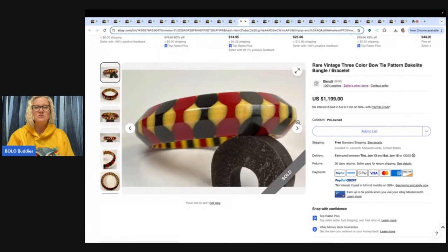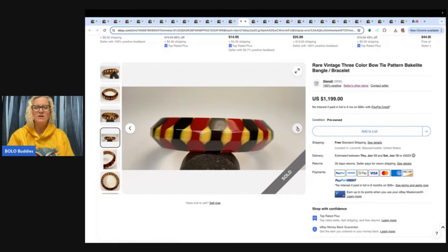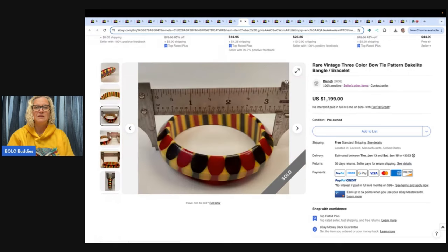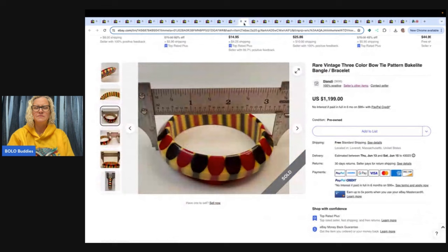Look at this gorgeous bracelet — rare vintage three-color bow tie pattern Bakelite bangle. That is gorgeous. It's $1,199 on this one, and I think I checked to see if it was relisted, but there was no feedback.